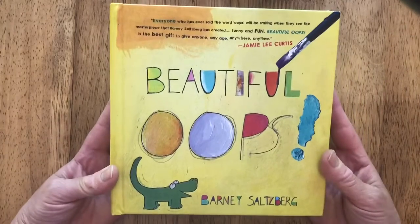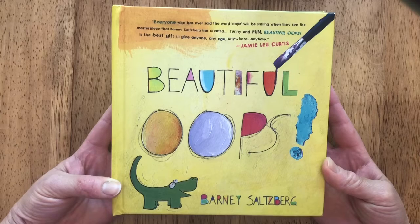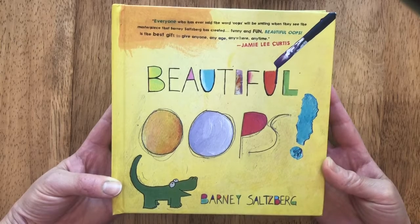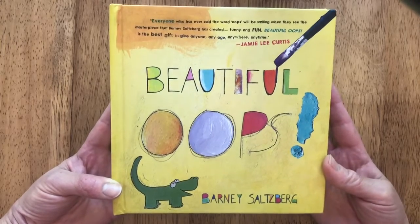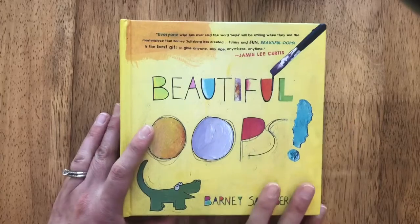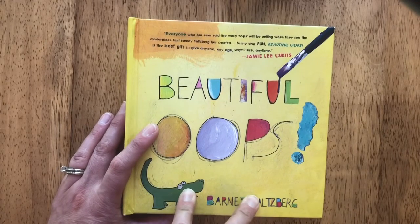If you make a mistake, you can turn it into something, and if you make another mistake you can turn that into something too. Some mistakes I've made have turned out to be my favorite paintings of all, because I did something I never would have done otherwise — it made me think outside the box. The games we're doing are inspired by this book and they help us think outside the box.